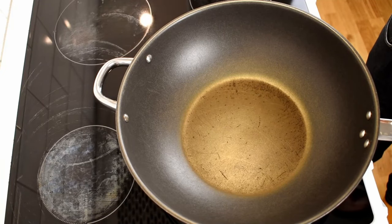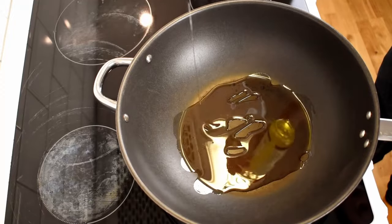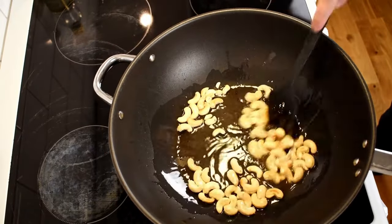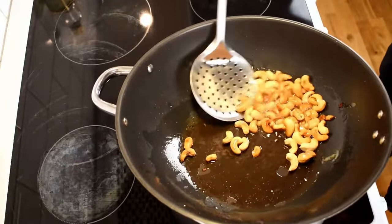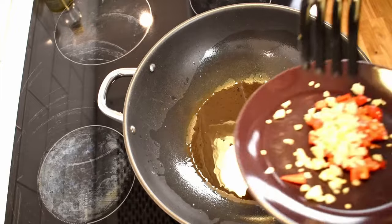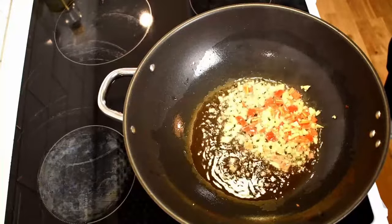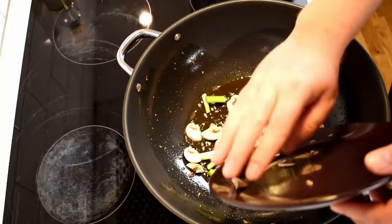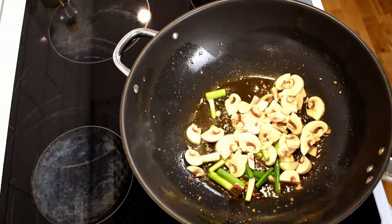Now we can finally get started with the cooking. Take a wok or another large pan that can hold all the ingredients and add peanut oil to it. Heat the stove to a high setting and wait for the oil to become hot. Now it's time to add the cashews and toast them until they're golden brown. Remove the cashews from the pan using a slotted spoon, saving as much oil as possible. Next we need to add the garlic and chili, but be careful during this step since the wok is hot and the garlic and chili don't need much time in the pan.